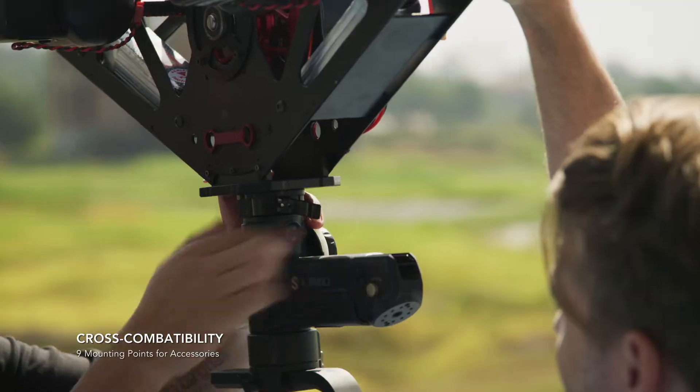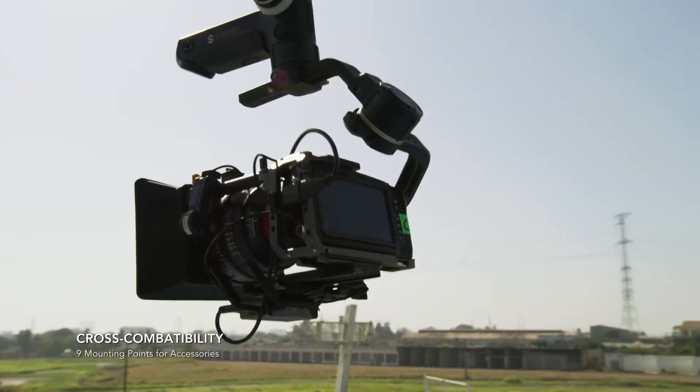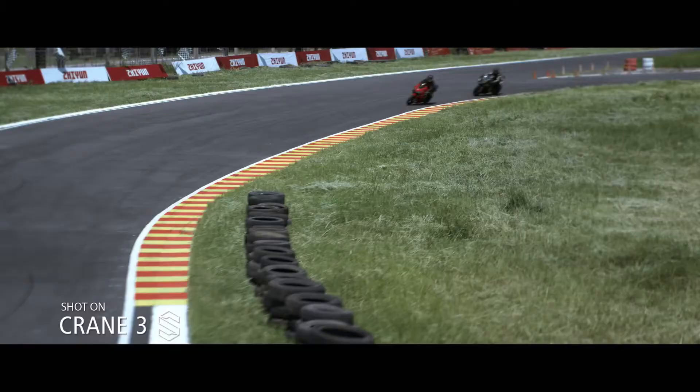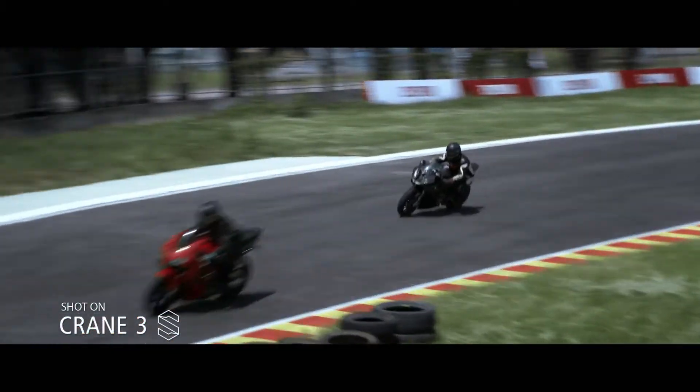The Crane 3S offers a wide variety of cross-compatibility with other camera support systems. We were able to maintain a full 360 pan as the camera was coming down. The pan speed was able to match these high-speed motorbikes, and these guys were going fast.